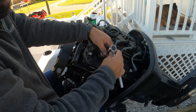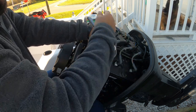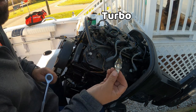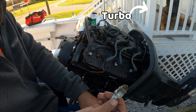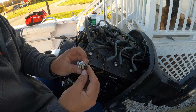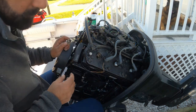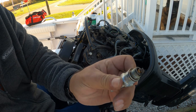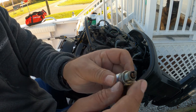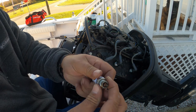I changed the spark plugs about a year ago. See how they look? They look pretty good — pretty normal. What I'm gonna do is clean the inner part, edge it a little bit with sandpaper, and put them back.